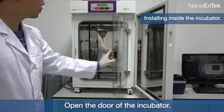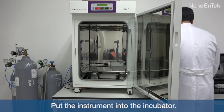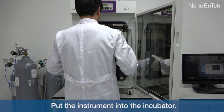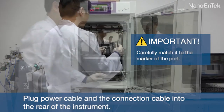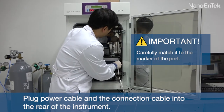Open the door of the incubator and put the instrument into the incubator. Then plug the power cable and the connection cable into the rear of the instrument.